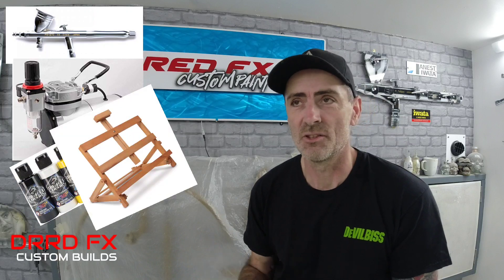Especially when you're starting out and you've just weighed out for an airbrush, a compressor, your paints, an easel, lighting — all the stuff that you need to get started. And then the last thing you need is a £25 hit for an airbrush holder. Now this one I've had for a few years.